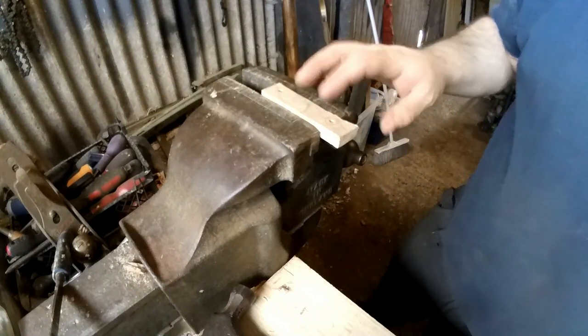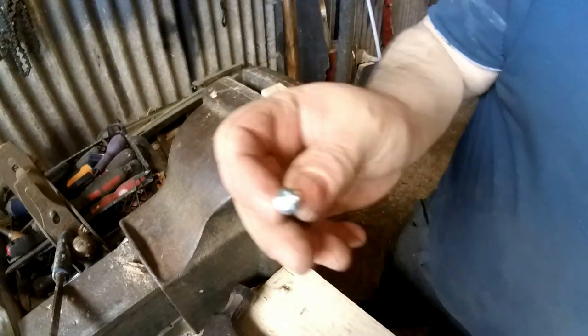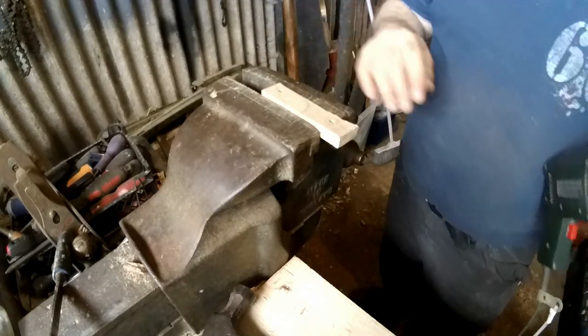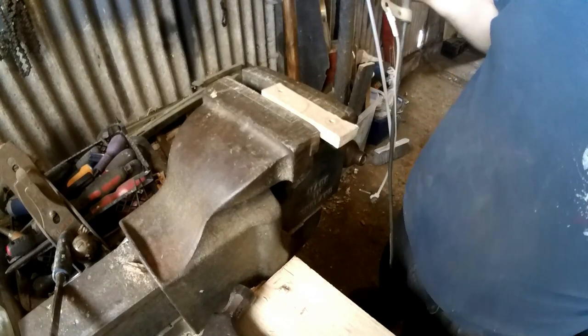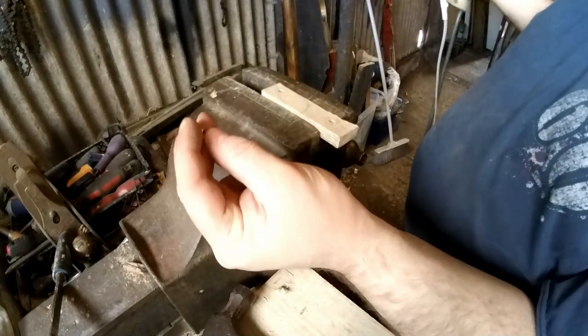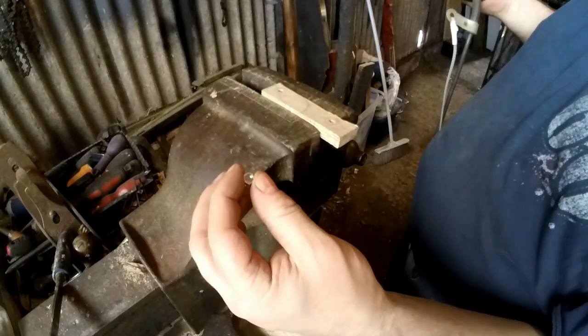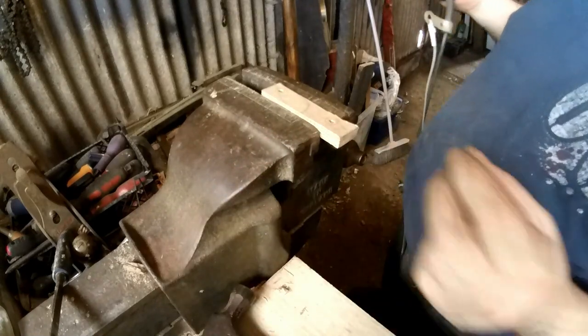I've done the hole on both sides. Now I need to countersink so the bolt heads go under the surface of the handle. On the other side, you want a hole slightly smaller than the nut so you have to hammer the nut in — that way the nut won't fall out and you don't lose it.